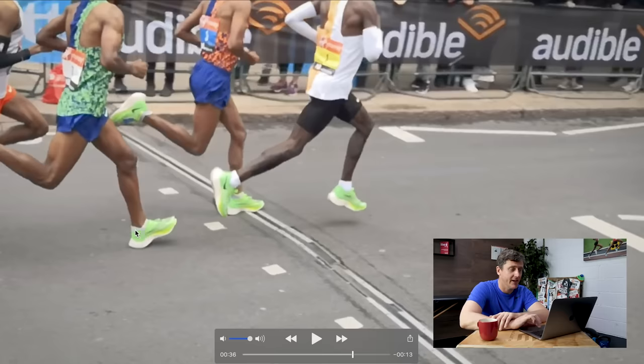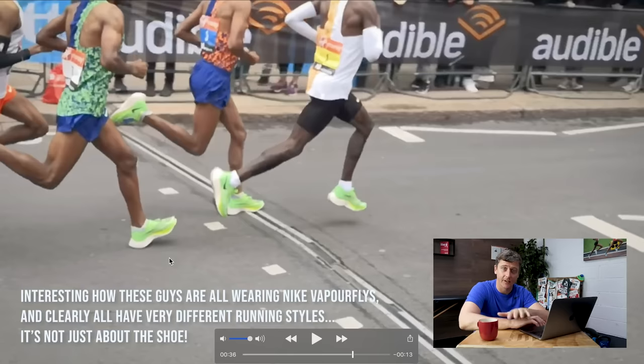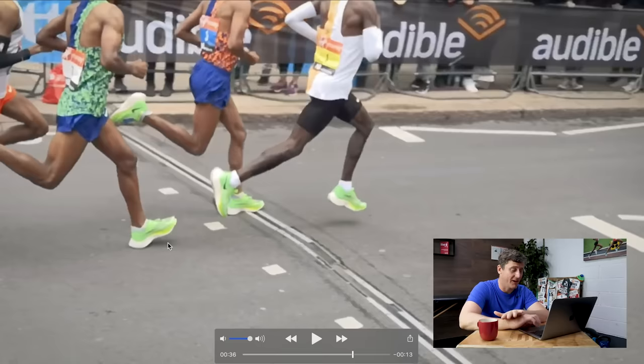In fact, what we see from Shura Kitata — the runner behind him, also a fantastic runner who finished this race, London Marathon 2019, in fourth place in 2:05:01 — is a clear difference in running technique: over-striding and heel strike.